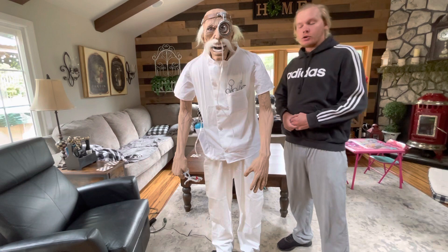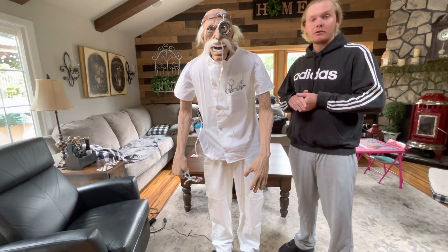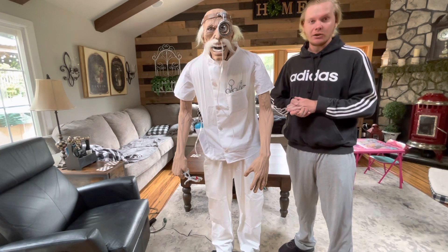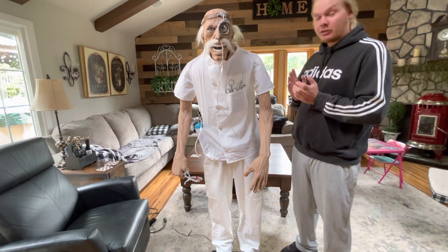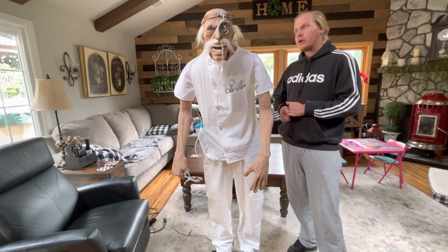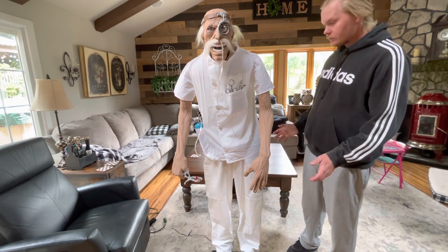What's up everybody — new prop from Gag Studios. I figured I'd go ahead and do a quick video review on him. This is Dr. Feel Fine. I know it's a funny name but that's his name — Dr. Feel Fine from Gag Studios. He's an animated prop, I think he stands about six feet tall, and he's made out of foam like a lot of other props.